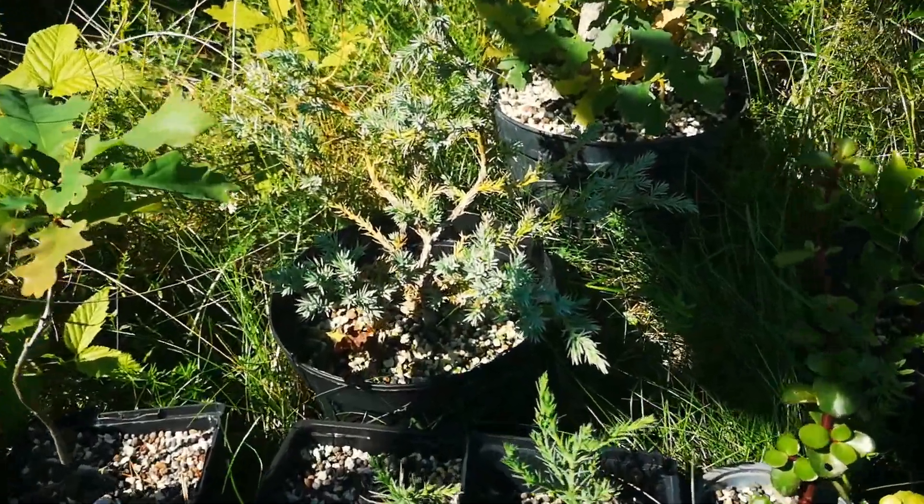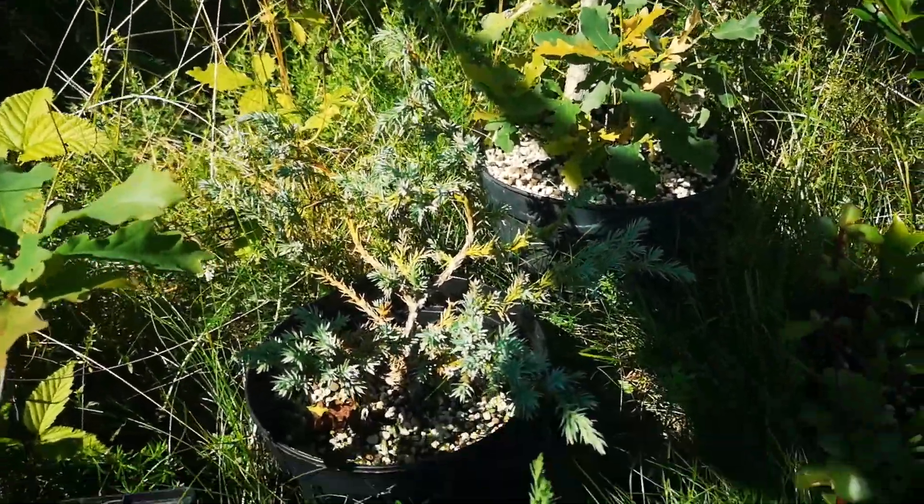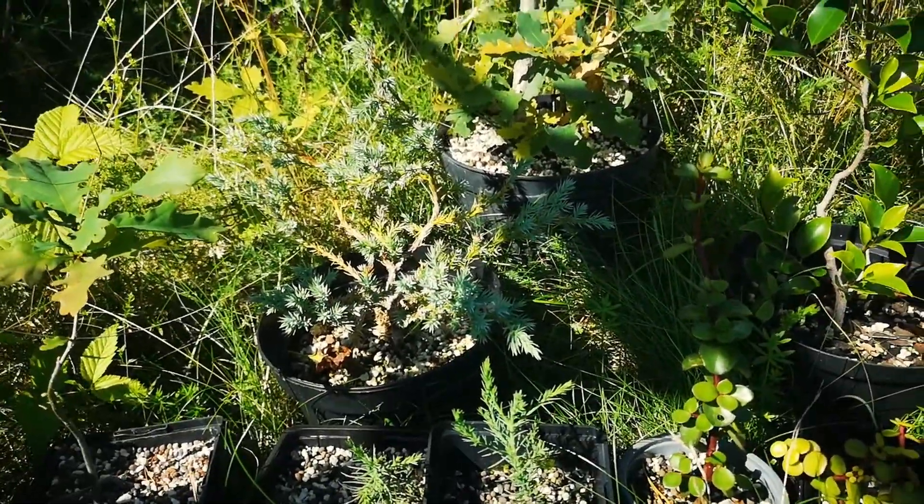Here's some sort of juniper — it has kind of a bluish color to the needles.